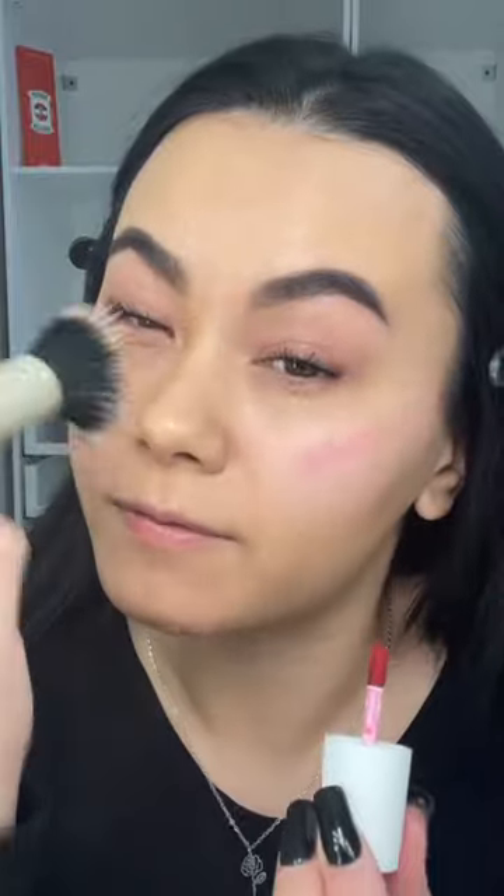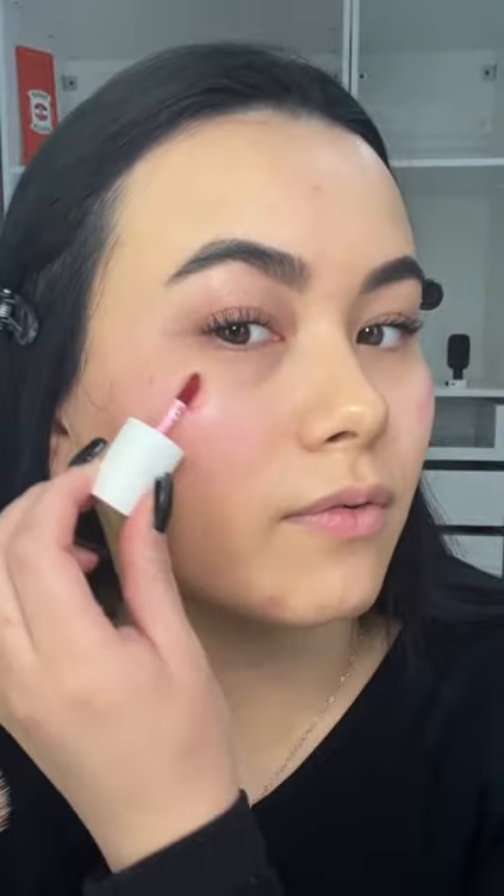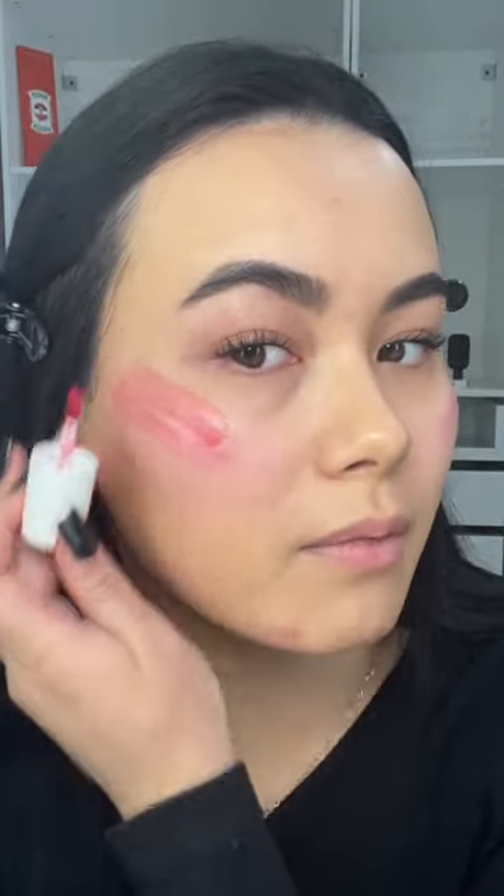Like Benetint, it isn't that pigmented — it's just kind of like a light flush. But you can definitely build it up like I am. This is like, what, five swipes?